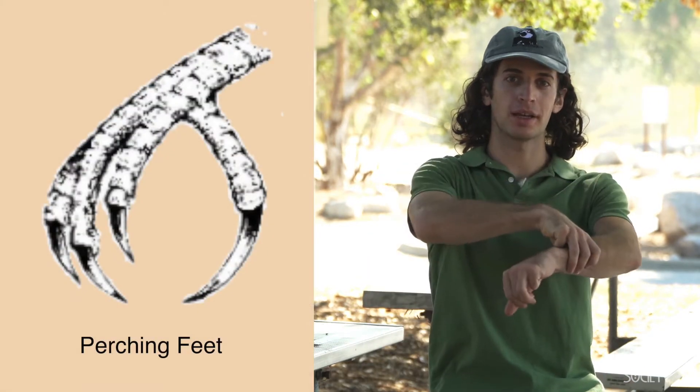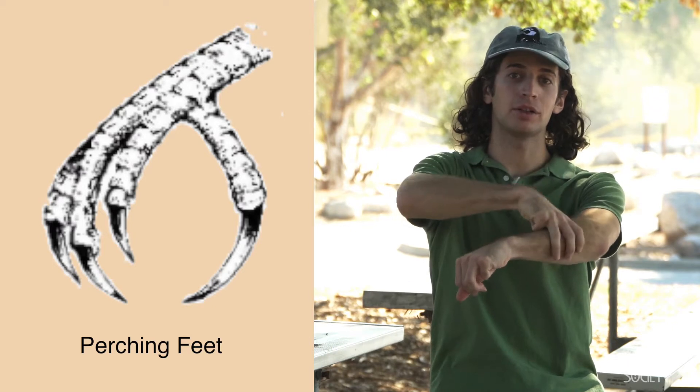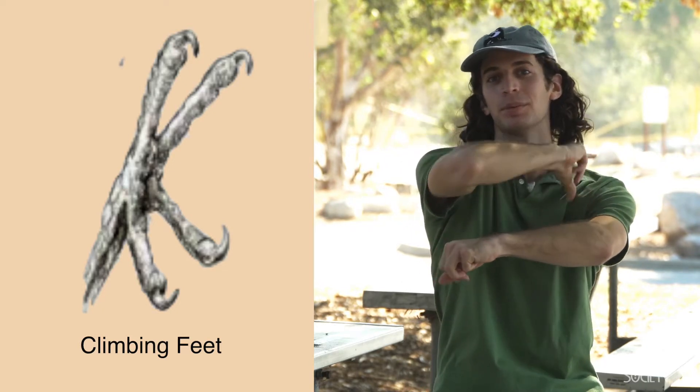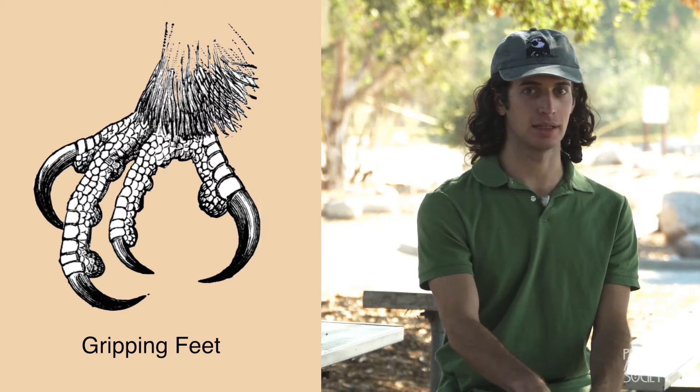What about the feet adaptations? There were the perching feet, good for holding onto branches — three toes forward and one toe back. They could hop around a little bit but not much else. Then there were the climbing feet, where one toe rotates backwards so you can climb up trees and shrubs. There are also gripping feet, which are good for holding down prey — usually on birds of prey that eat other animals.